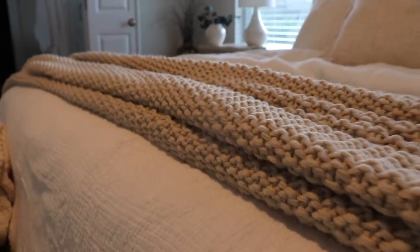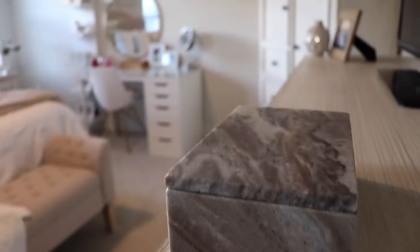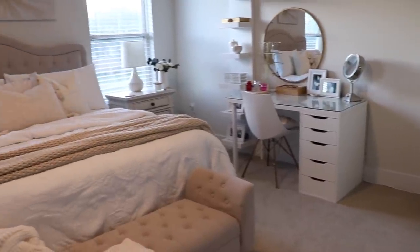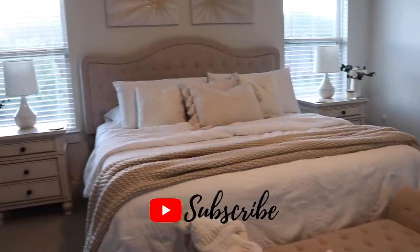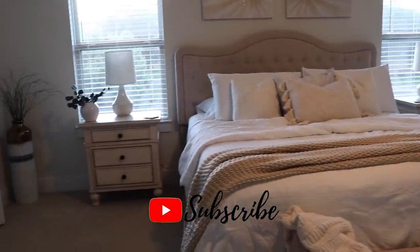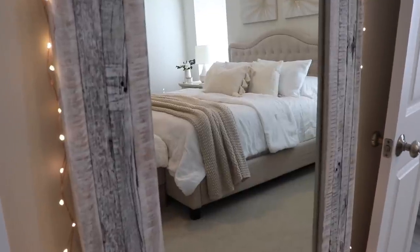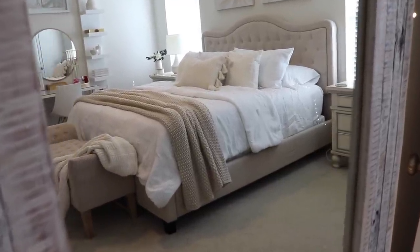I hope you guys enjoyed today's video. I felt very accomplished with all of the cleaning, the DIY, and decorating, so I hope that you got some motivation to do some deep cleaning yourselves, or some ideas and inspiration for some decor. Don't forget to check out the description box for any items that you liked, and to check out my friend Ashley and her video. I will see you guys next time!